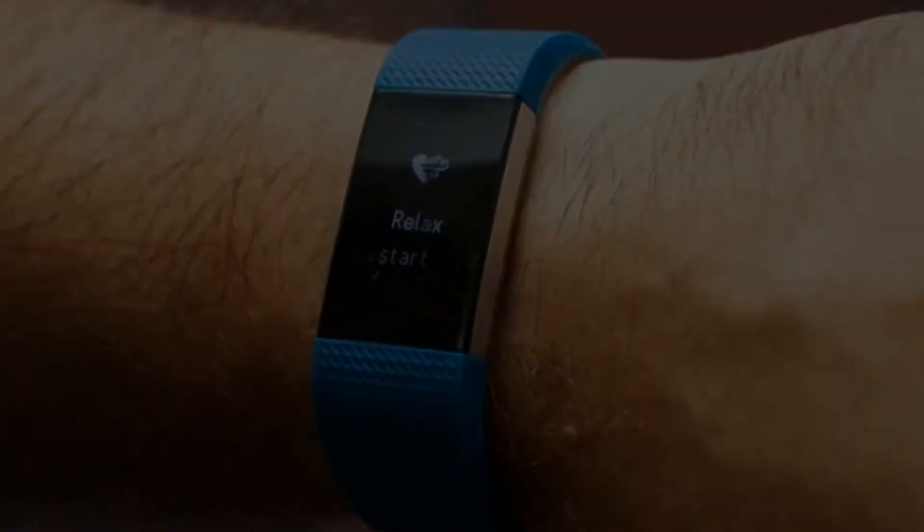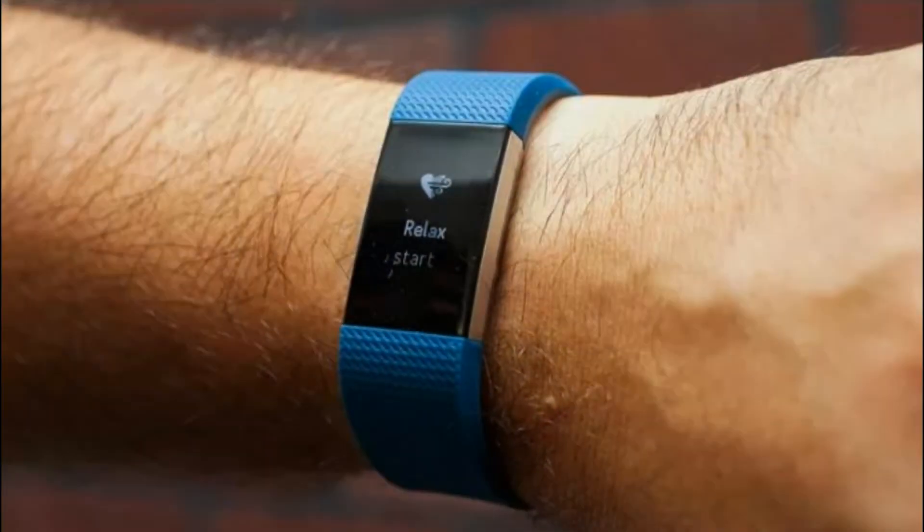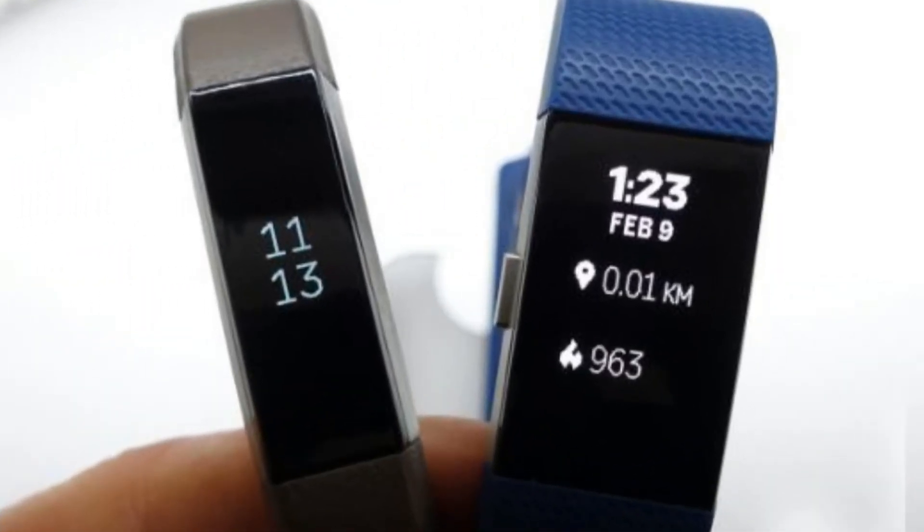Fitbit has a lot to prove with IONIQ, its new smartwatch. Fitbit is officially getting into the smartwatch business with the Fitbit IONIQ. While the company has dabbled in fitness-focused watches before with the Fitbit Blaze, the IONIQ is the company's first and long-awaited true smartwatch, distinguished by its support of third-party apps.